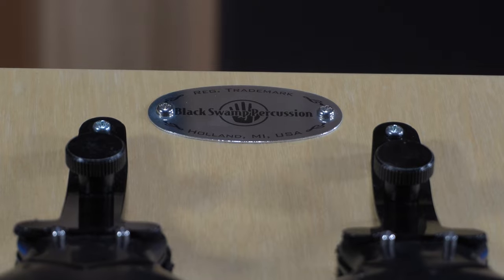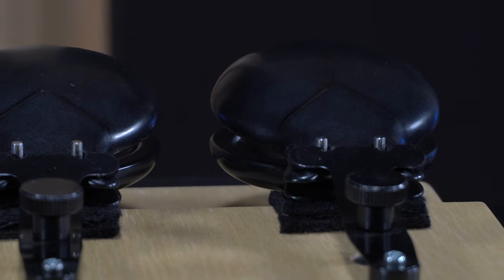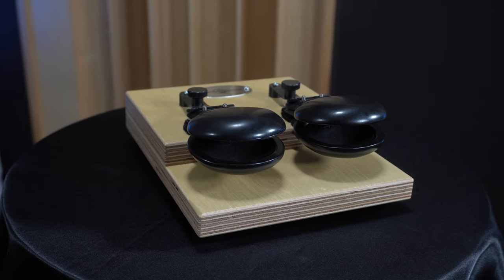Basically, the Overture Castanet Machine allows students and ensembles to sound their best, without music directors having to worry about budget constraints or sacrificing construction and playability. The Overture Castanet Machine was designed by concert percussionists with a sound specifically intended for band and orchestral performance.